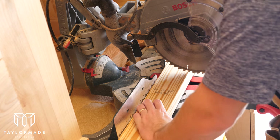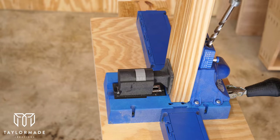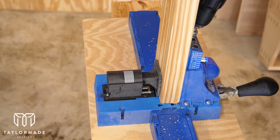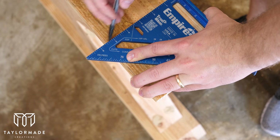Next I cut two 2x4s to the correct length in order to connect each leg to each other and to hold the weight of the table. I connected these 2x4s to the legs by drilling two pocket holes on each side, and to get the correct spacing I marked five inches from each outer edge.